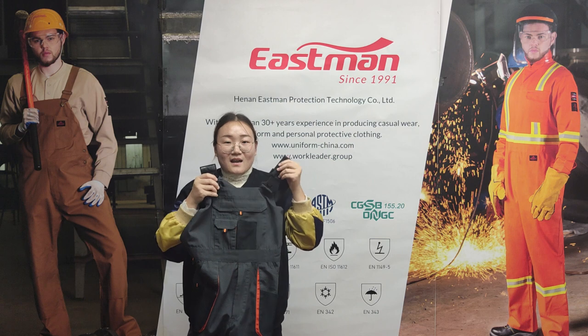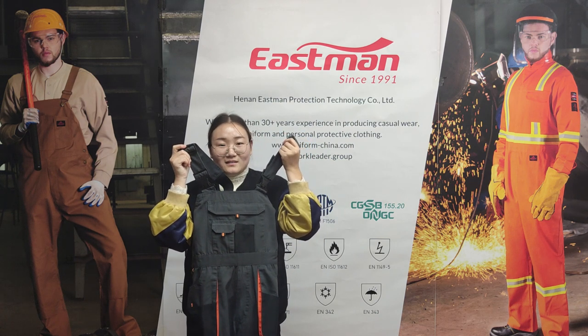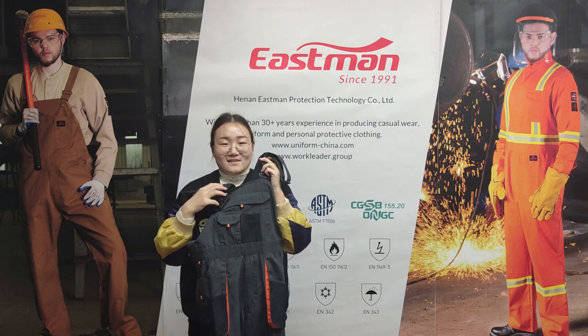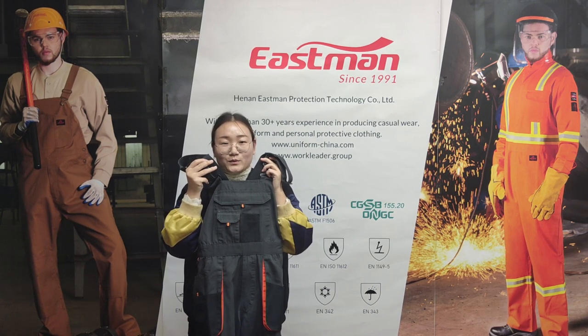This workwear set offers a comfortable fit for any type of work, and it is very important clothing for workers. If you have your own styles or anything we can help you with, please contact us. We look forward to your cooperation.